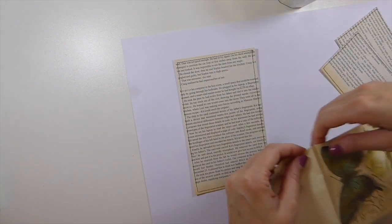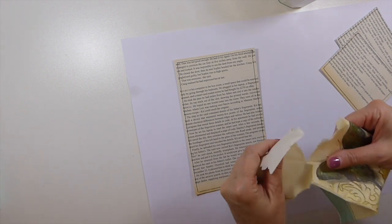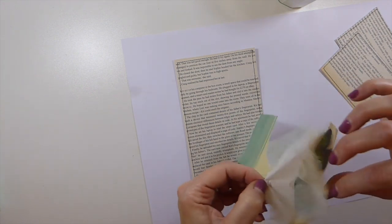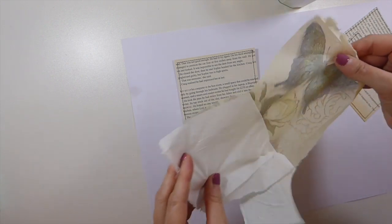Last time I did this on camera I forgot to take all the layers off on the one little piece, so hopefully I'm a little more organized this time. Some of these only have two layers.